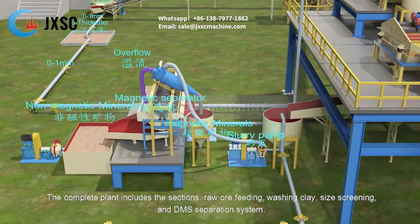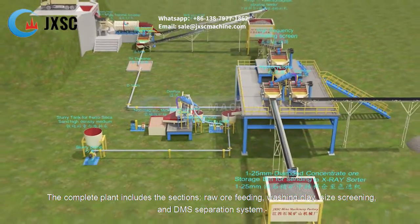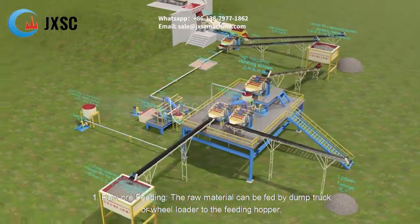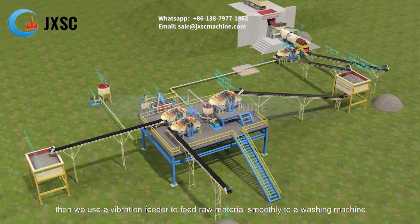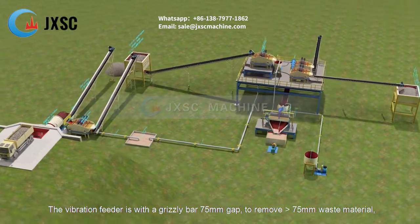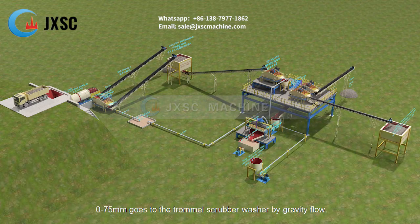The complete plant includes the following sections: raw ore feeding, washing clay, size screening, and DMS separation system. For raw ore feeding, the raw material can be fed by dump truck or wheel loader to the feeding hopper, then a vibration feeder feeds the raw material smoothly to the washing machine. The vibration feeder is fitted with a grizzly bar of 75 millimeters gap to remove material larger than 75 millimeters.